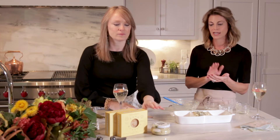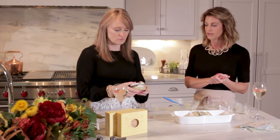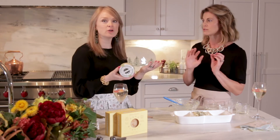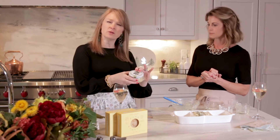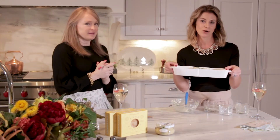Her products from Bella Cucina are great — you can go to her store here in Atlanta, she's carried internationally, or you can order online. This is my favorite product. And how great as a hostess gift too! This is going in the oven — about 20 minutes at 400 degrees.